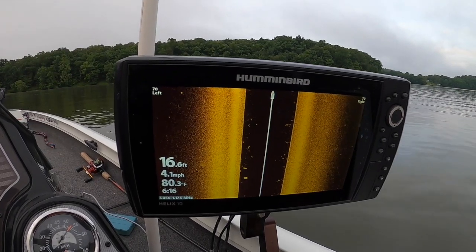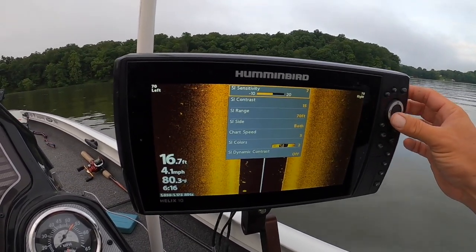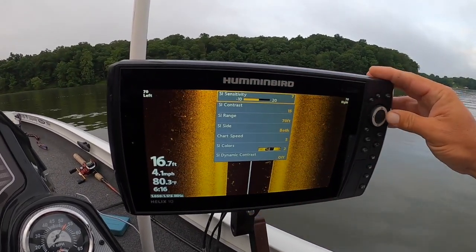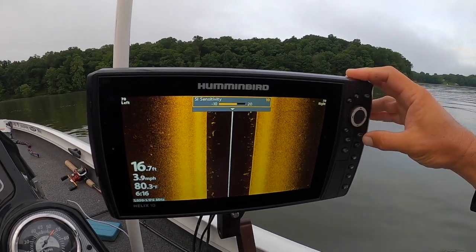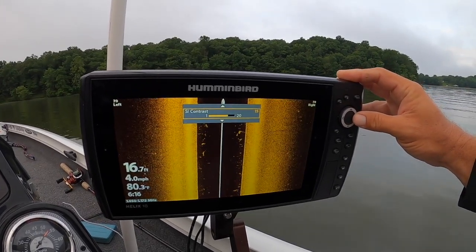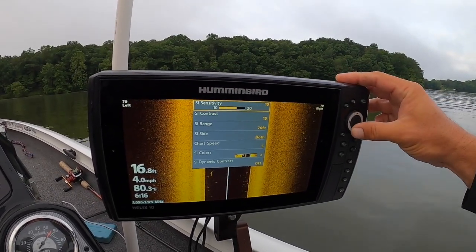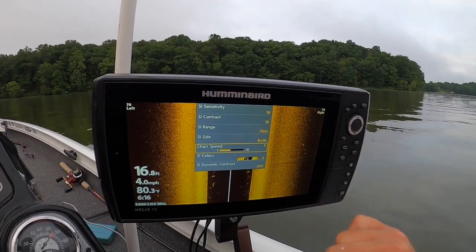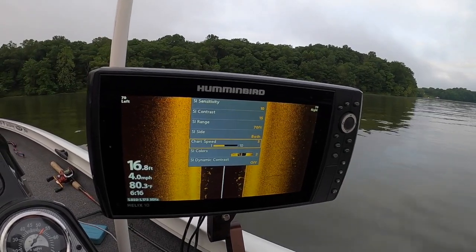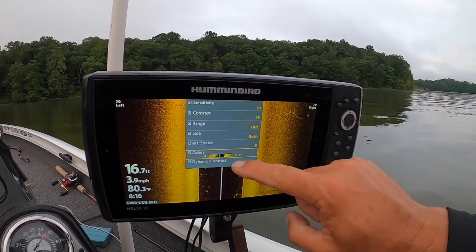I recommend 9 and 10 inch units because a bigger screen is always going to be a little bit better. Hit your menu button and go down to sensitivity and contrast — I'm a big believer those numbers should be roughly around the center. Anywhere in those ranges, whatever looks like a good picture; right now at 15 it looks good so I'll keep it there. Chart speed is set at five, and the key is you really want to go about the same speed as that chart speed — around five miles per hour is the speed I troll to look for structure. I go with the amber color.